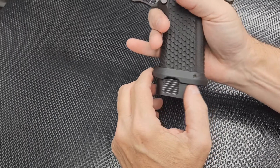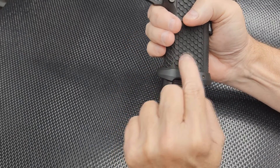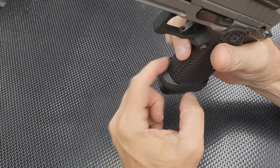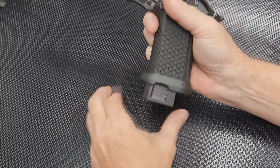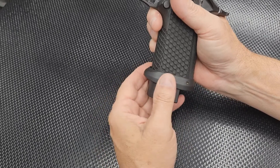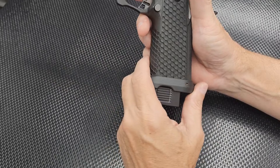I had to file the front lip because the factory plastic grip has a lip that sticks out on the front. I had to file that back to get the magwell to fit down over it and pop into place — it took quite a bit of filing.